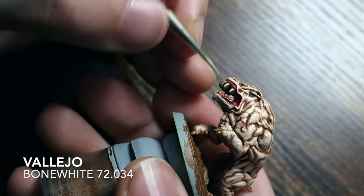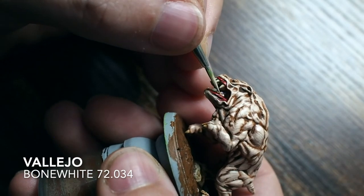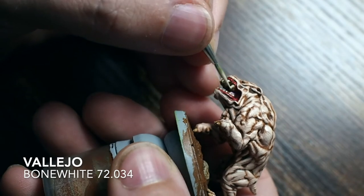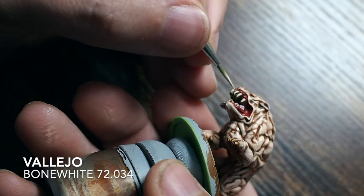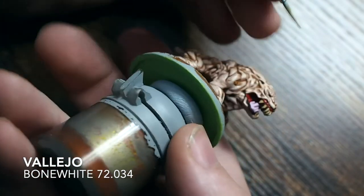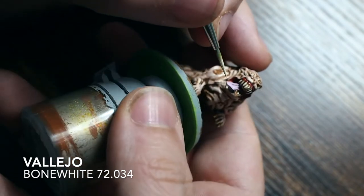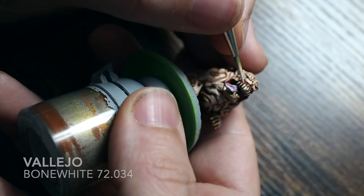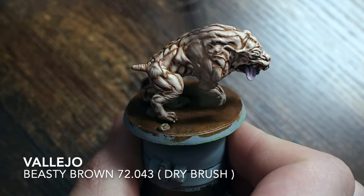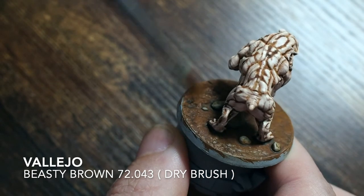We're going to do the same for the teeth, boosting them back up using bone white again. Don't forget if we're doing the teeth we're also doing the claws and nails across the paws as well. Take your time with the smaller bits — the bottom teeth take a little bit of concentration. You don't have to paint the whole of each tooth, only the bits that are sticking out the most, just to get that highlight and color back on so it all looks like it matches together. With bones I do sometimes use elfic flesh to highlight as well, but with this miniature because it's mostly skin I didn't go in for that highlight — though you can if you want.